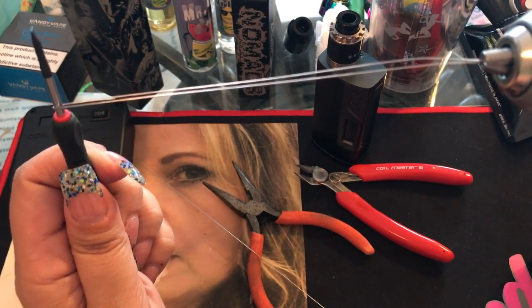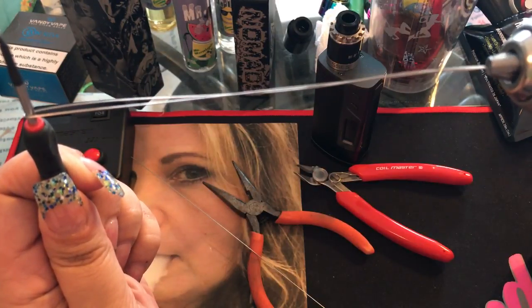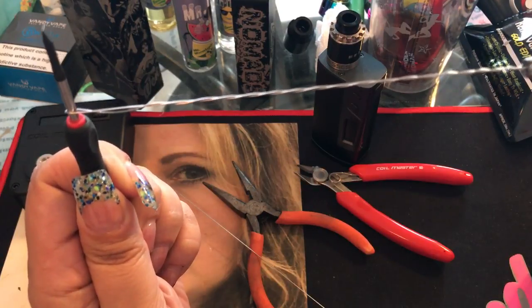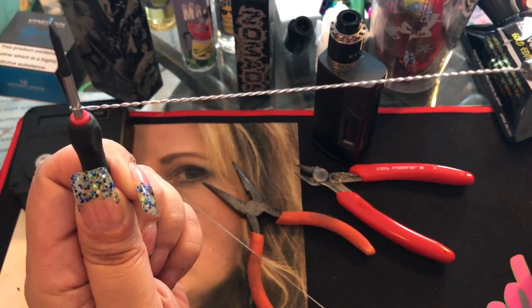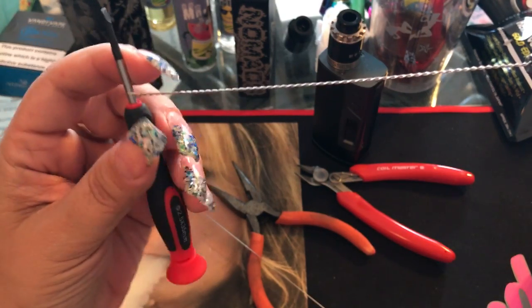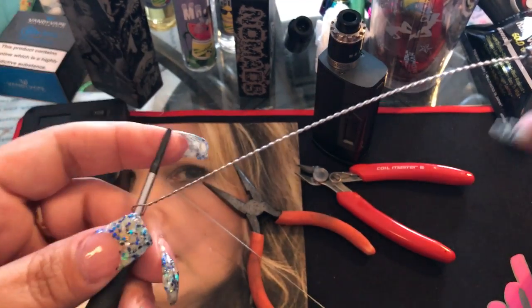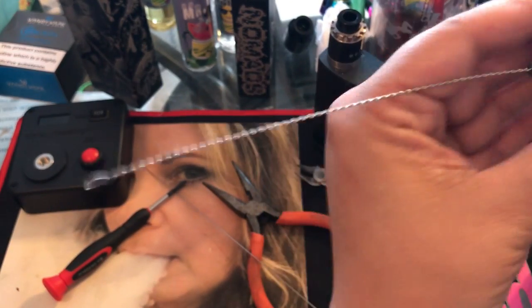I'm going to put my screwdriver back through the loop end. It doesn't matter if it's twisted up a little — that's perfectly fine. I'm just going to start twisting now, going slow. You can see how it's twisting. That's all you need to do! Now all we need to do is make the second one, so I'll loosen this, take it out of the screwdriver — I have enough for one coil.